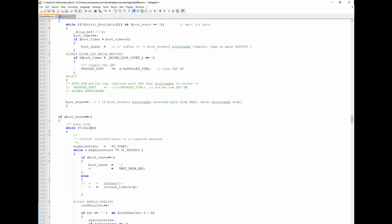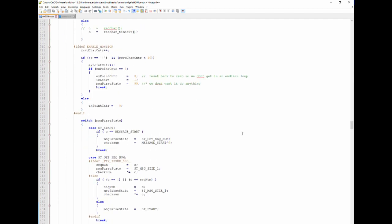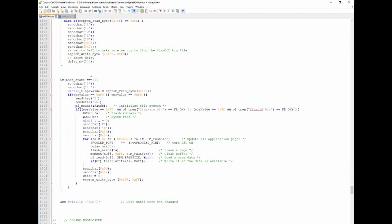They implemented a state machine in the bootloader. State 0 waits for any serial signal — that's for uploading new software via the IDE. State 1 runs all the standard STK protocol processing. State 2 is the SD card update path. In state 2, I check the EEPROM value. If the EEPROM contains the expected value, it means we passed the EEPROM check and proceed with the SD card update.